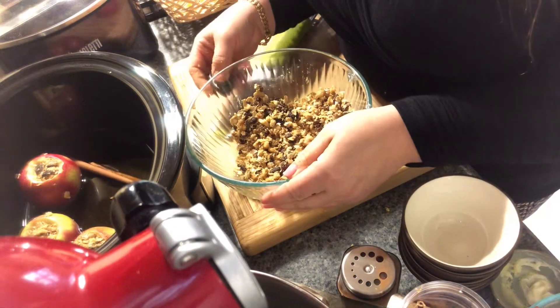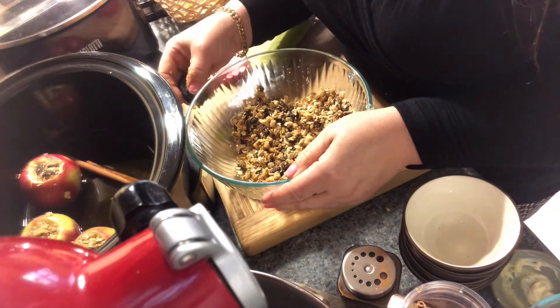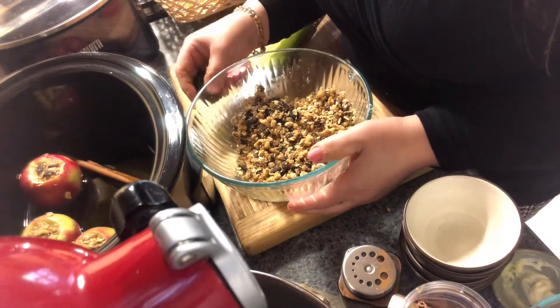Six hours later you will have them cooked and ready to be served — room temperature or hot, however you want them, with some ice cream.